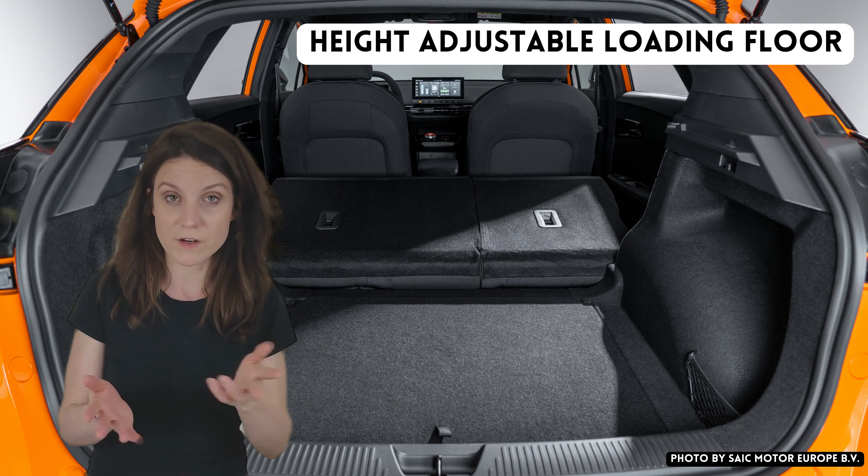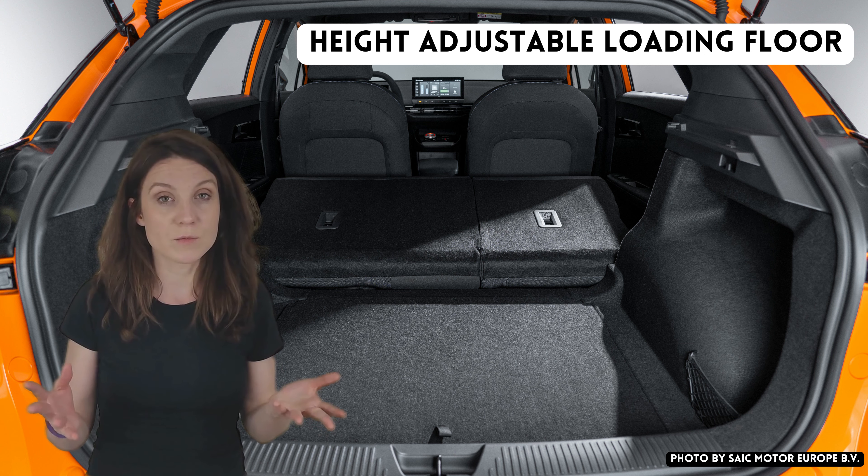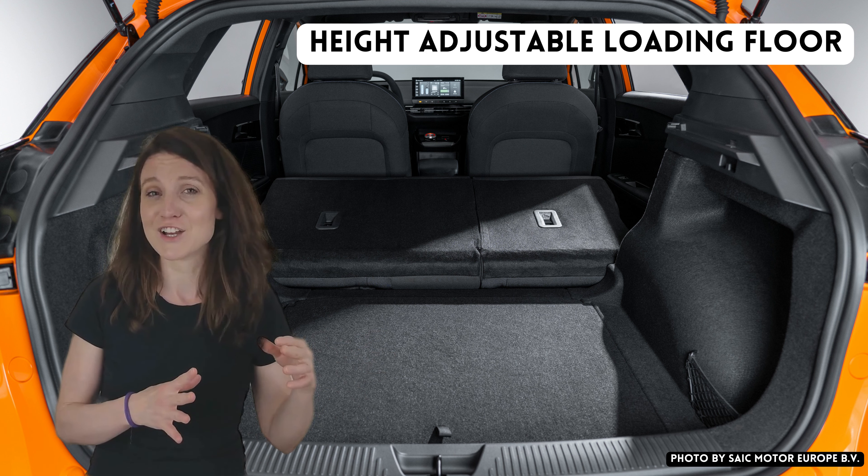Number five is a very important one for me: the height-adjustable loading floor in the trunk. Now, as you may know, the MG4 does not have a front trunk or frunk, so where are we going to put all of our charging cables, emergency extension cord, or a V2L adapter? Where is all that going to go?